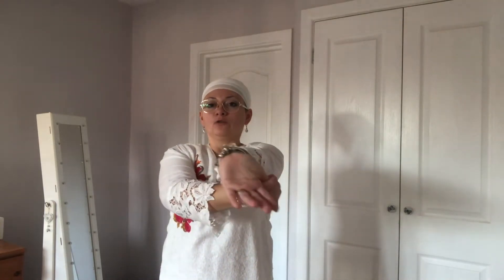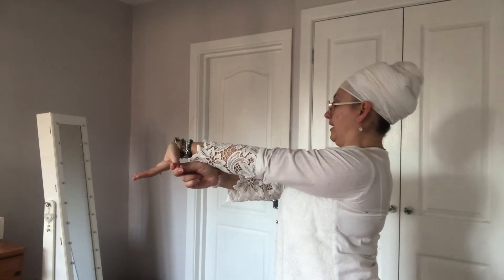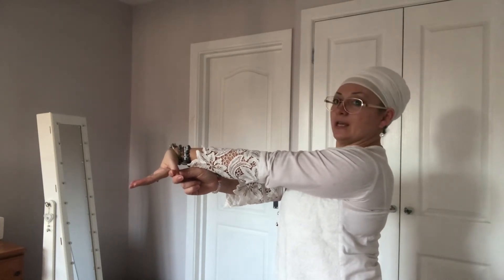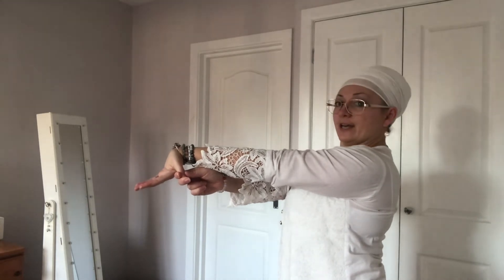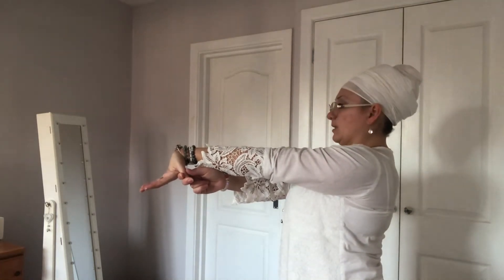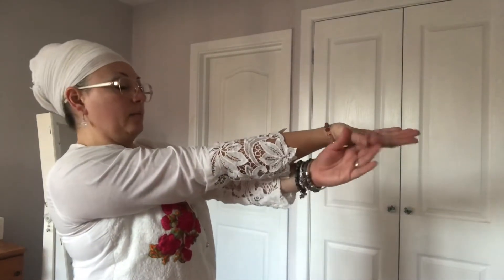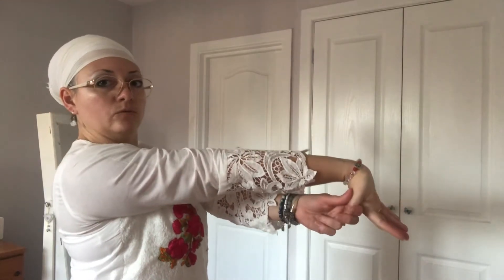Next exercise: palms down, then bring the palm up and pull the thumb towards the arm. Keep the arm straight, shoulders down, spine straight. It doesn't hurt as such but it's not comfortable — that's the sensation — but this exercise relieves carpal tunnel straight away. Do the same on the other arm, pulling the thumb towards the elbow.